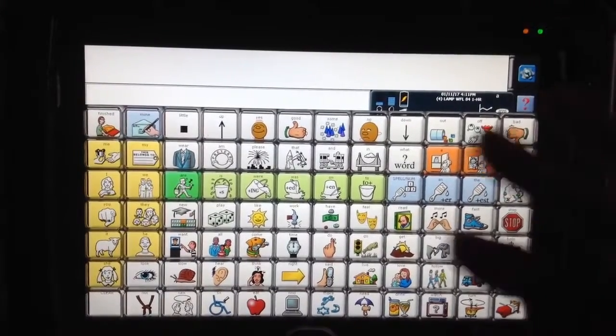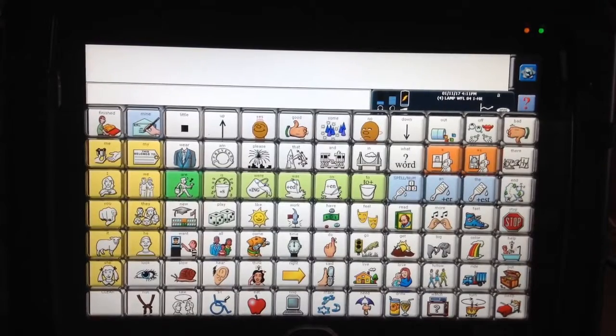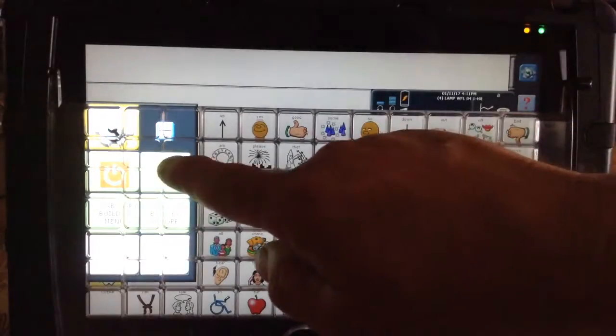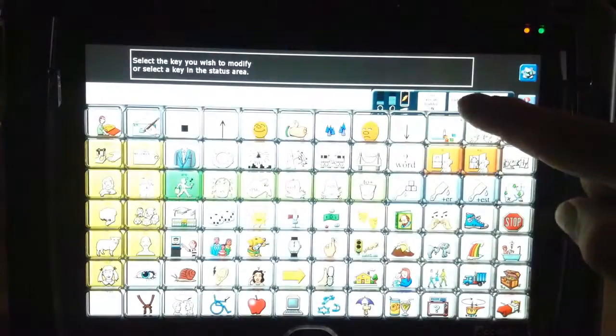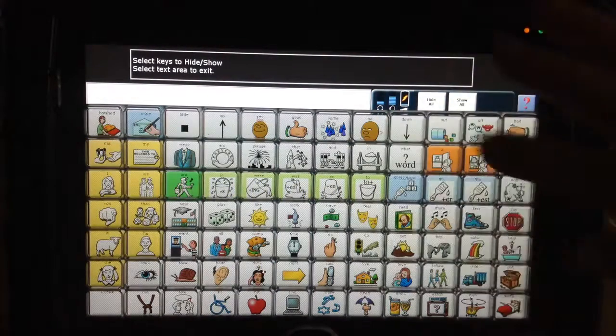I want to talk about if you have a child who's having trouble with their fingers reaching in and touching the locations. The first thing you'd want to do is be able to hide everything but one key or two. How you do that is you hit this blue button here, and you go to the one that says Setup, then you say Hide Show, and then you say Hide All, and you'll see everything go gray.